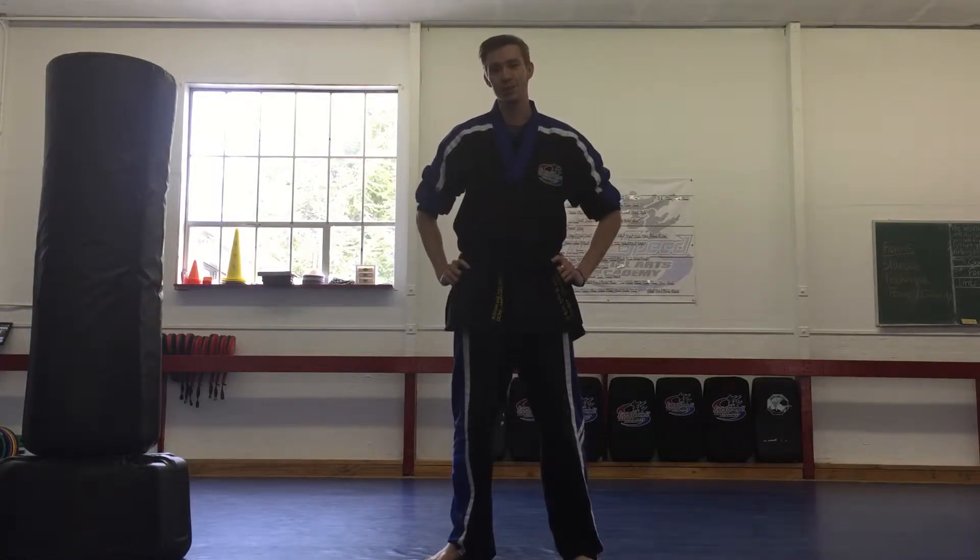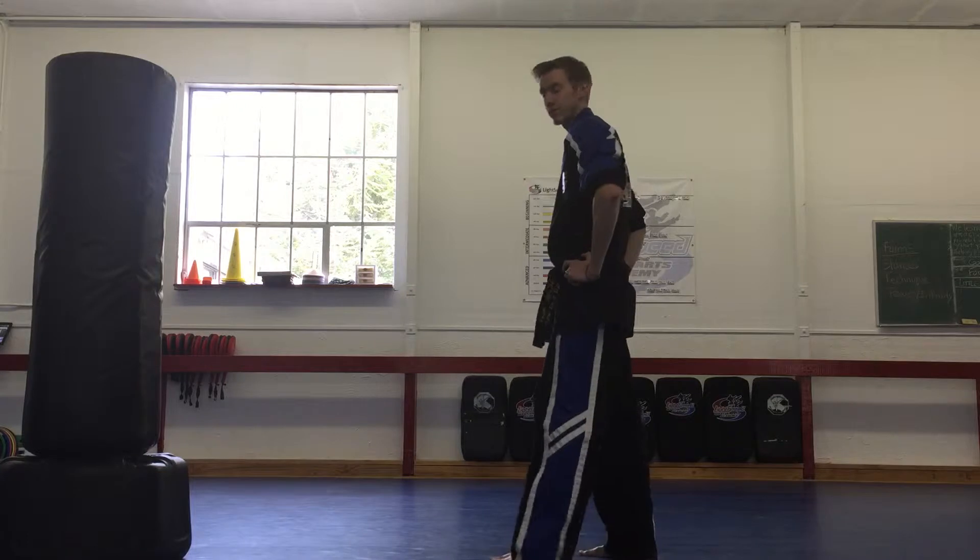Hey everybody, Tip of the Day with Master Jay. Point is, load up. That's what I want you to work on today and for the rest of your lives.